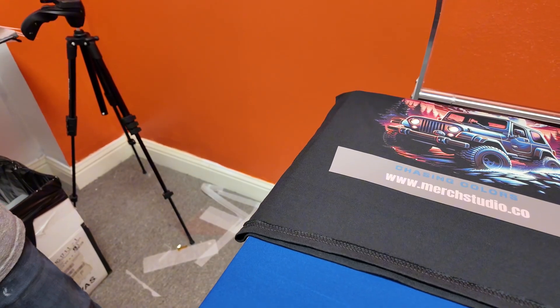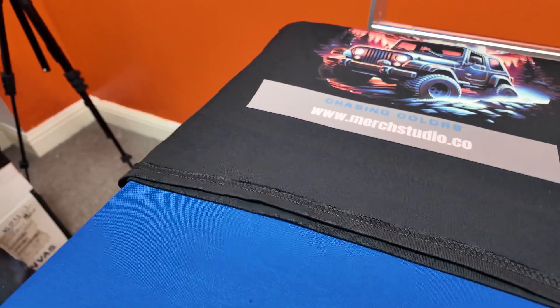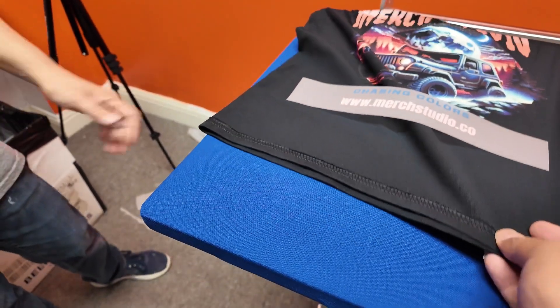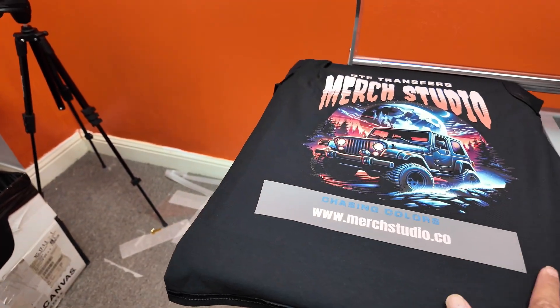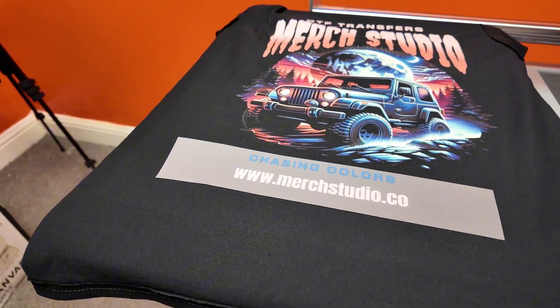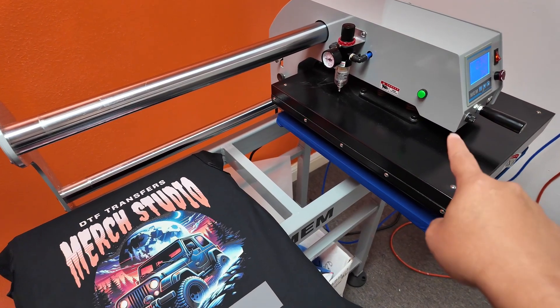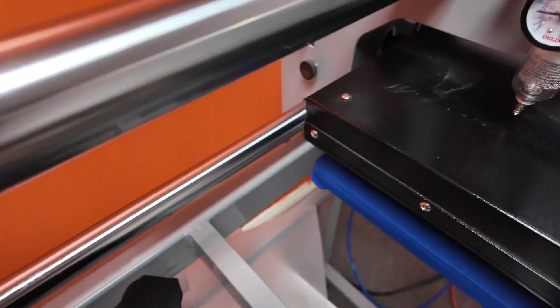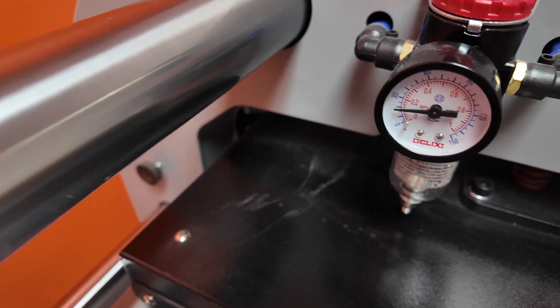Another problem we see is peeling after washing, and the most common reason is not using enough pressure. There are two ways to make sure you have enough pressure. Number one: see these seams right here — if you can bring them all the way down so that the surface being pressed is even, that is your perfect t-shirt position. Also make sure you have enough pressure on your heat press. I'm using a pneumatic press and normally our pressure is at about 80 to 100 PSI.